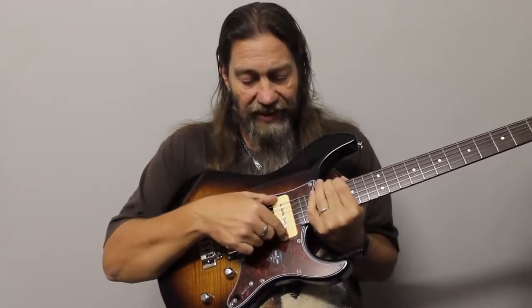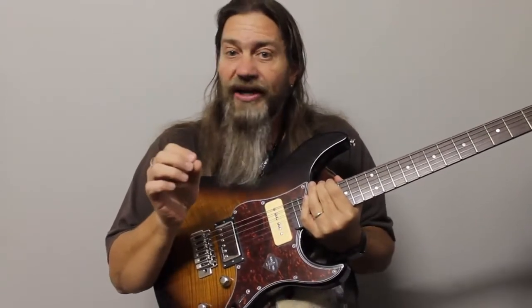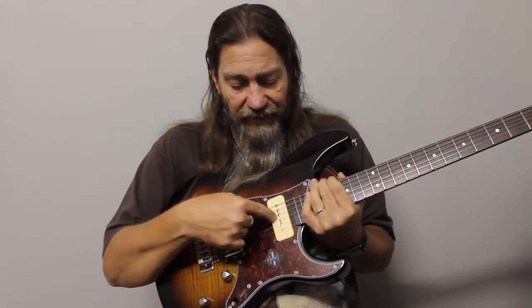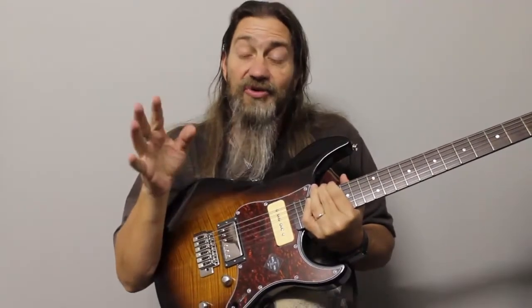The neck pickup — I like P90s. I like P90s because there's a little more poke to them and sometimes a less refined sound compared to a regular single coil pickup. This particular one though really sang quite nicely. It behaved itself the way I wanted it to and never really got over the top. It was really nice for doing blues, some rock leads — that sort of stuff worked really nicely on this pickup. And the two pickups together was really nice as well.